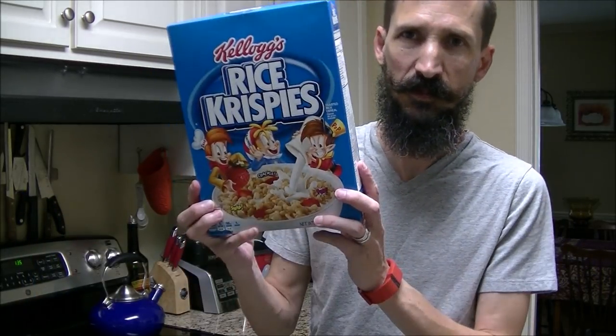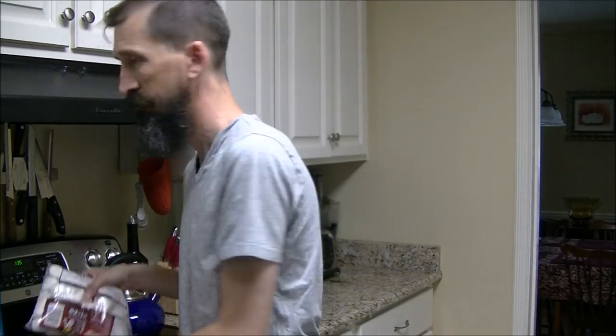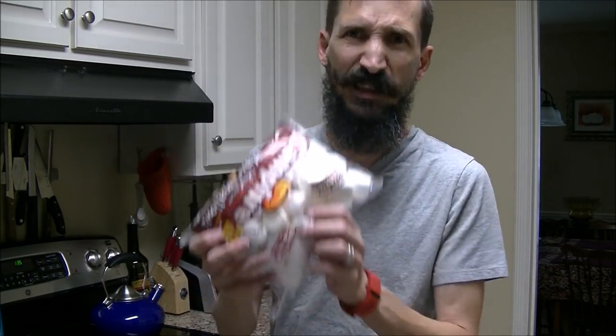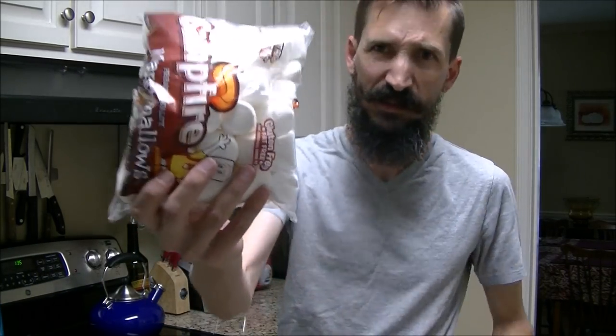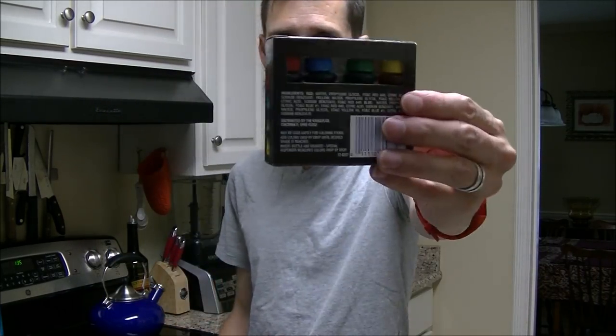You'll need Rice Krispies or some similar cereal that is like rice that has been puffed. Marshmallows, 10 ounces — they recommend the little ones, but this is all I found. And food coloring, mostly red and some yellow.